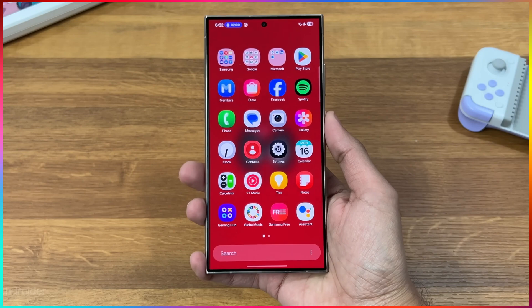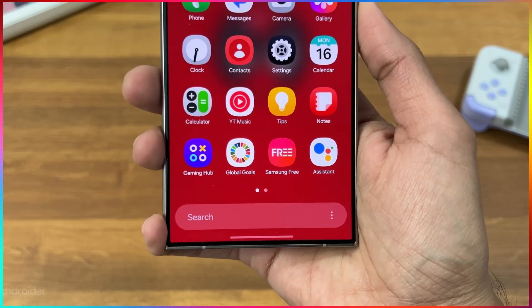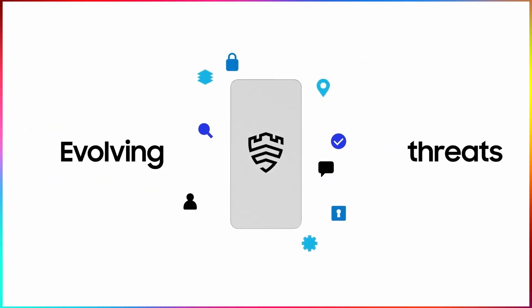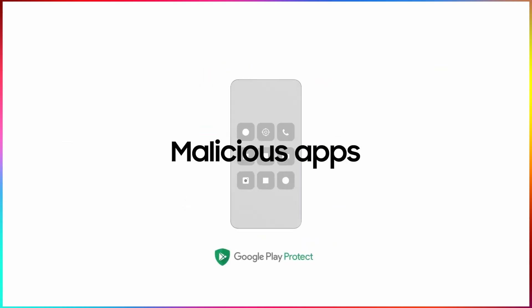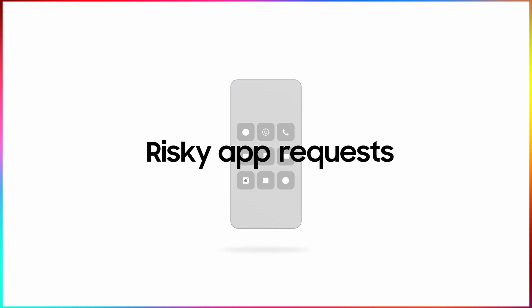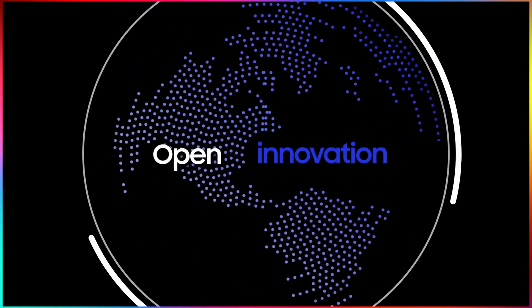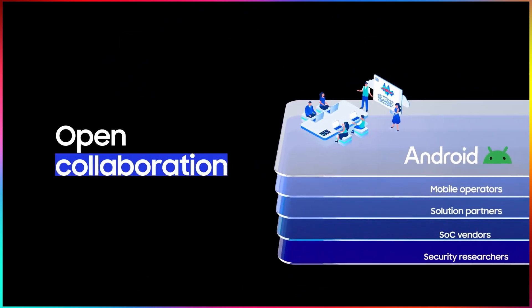The 'Secured by Knox' watermark has been removed from the app drawer in beta 2. It looks less cluttered and more professional. The watermark was probably there not for marketing but to reassure users that their personal data is secured on-device by Samsung's Knox microchip. Regardless, it's gone in beta 2.